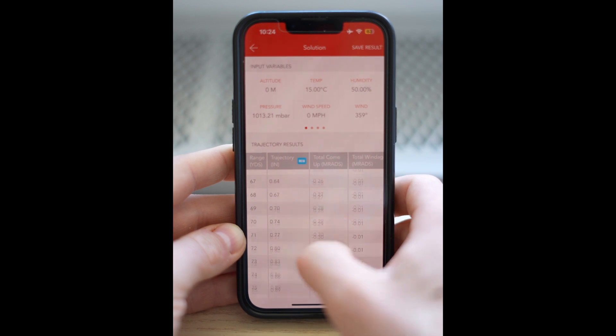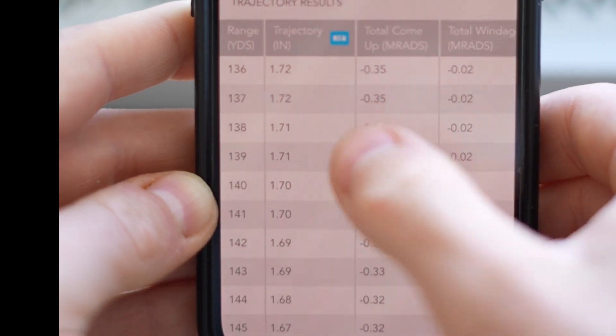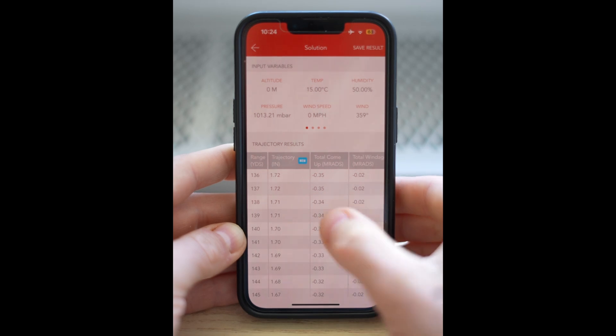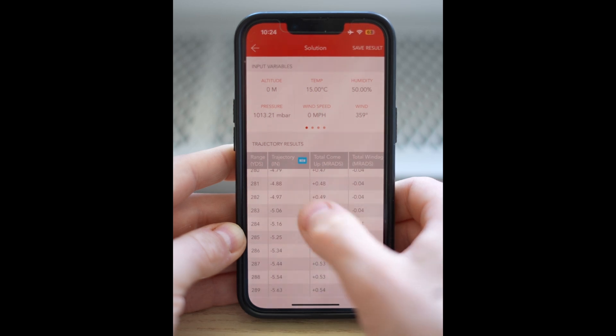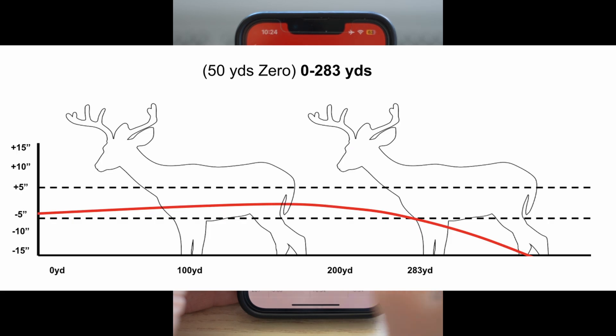Now the bullet is rising above the line of sight — that's why the numbers don't have a minus next to them. The highest point we get to is 1.7 inches. We want to get as close as we can to five inches above, and so far we've got lots of room to play with. When we get down to five inches, that happens at 283 yards. So now we can aim center out to 283 yards and still hit the vital area — but we can do better.